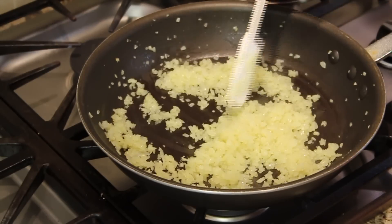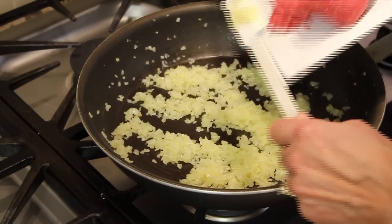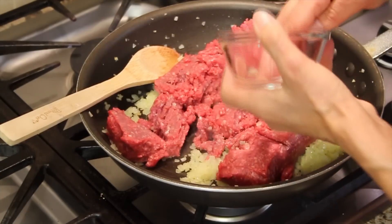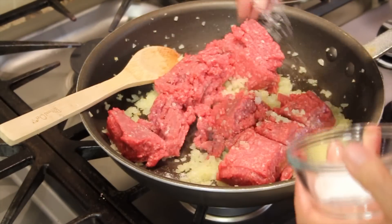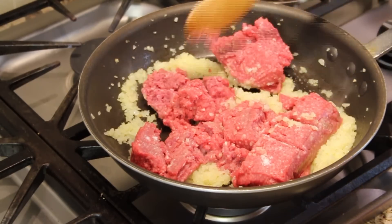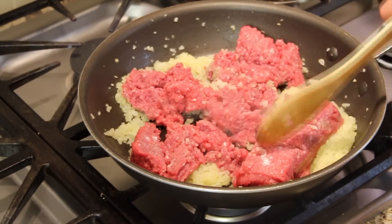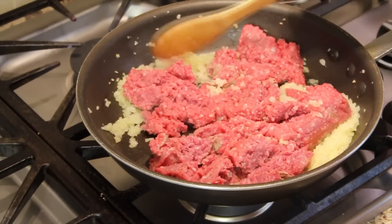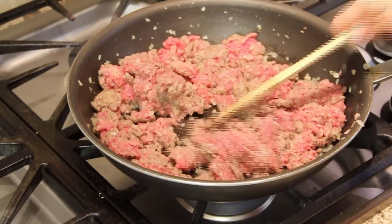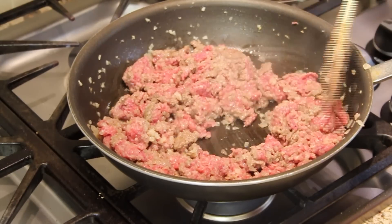Our onions have softened up quite a bit and it's time to add our ground beef. We'll toss that in, add the salt and sprinkle it around, and we're going to cook this until the hamburger is completely cooked. You want to break it up with your spoon or spatula. For tacos you want your hamburger to be in small little pieces. I'm working the onions into the meat — it's going to give it some really good flavor.